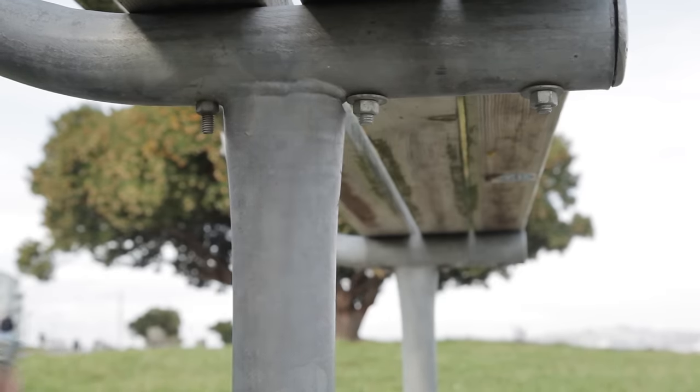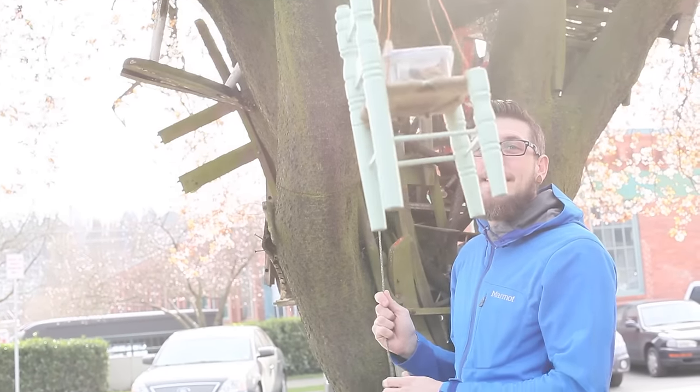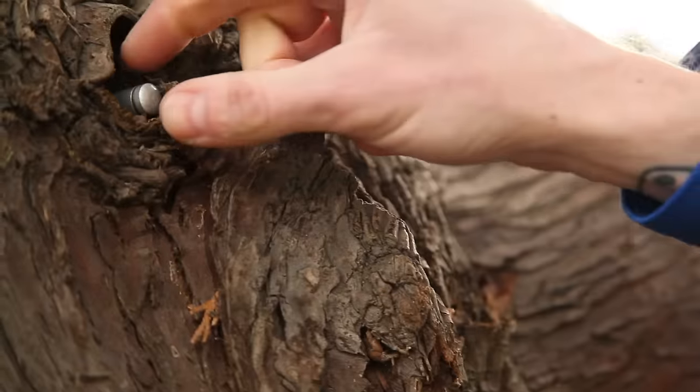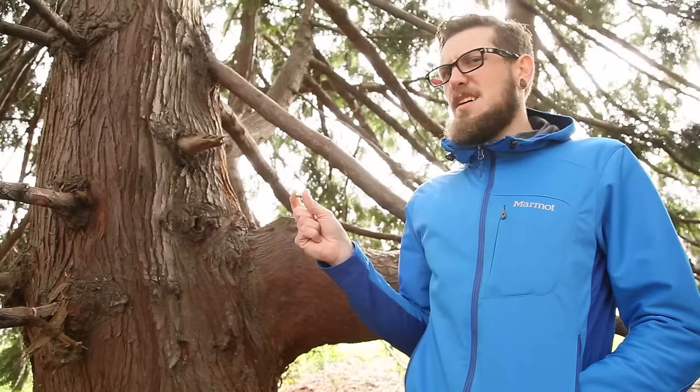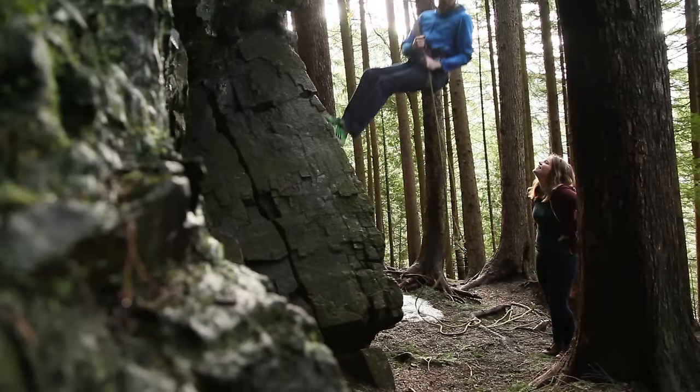A good way to gain experience is by finding more geocaches. Finding about 100 geocaches before your first hide will help you figure out what you like and don't like, and gather some great ideas. I know so much more now.